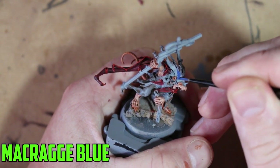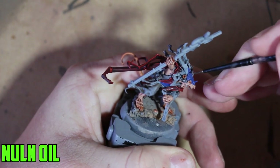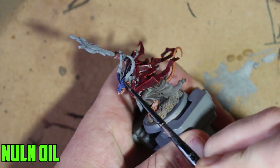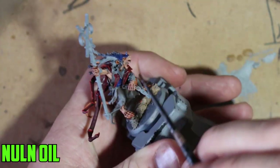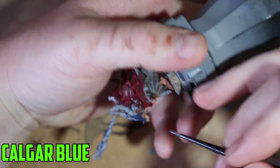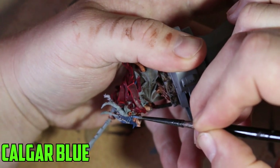Moving on to his armor — I was a bit unsure what color to use and a bit wary about Macragge Blue, thinking it might overshadow everything else, but it didn't. Once I got it down and put the Nuln Oil wash into the recesses, it really worked — a nice color once washed down. Once dry, I used Calgar Blue as a highlight on the helmet and the chest piece, just an edge highlight along the armor edges to finish it off.